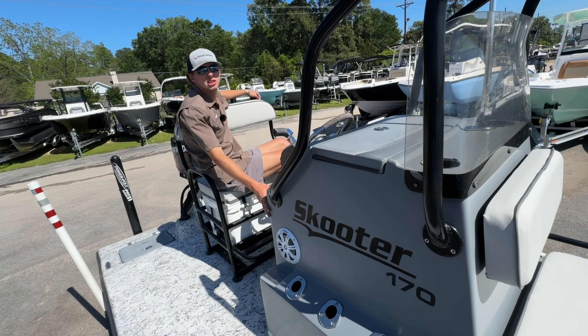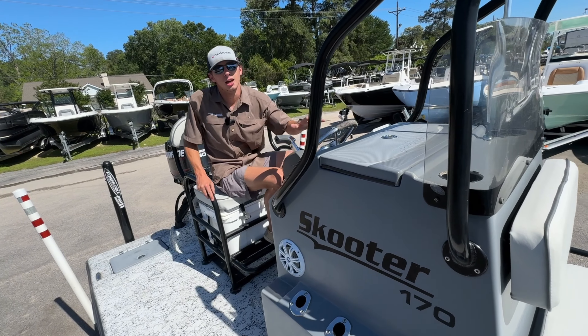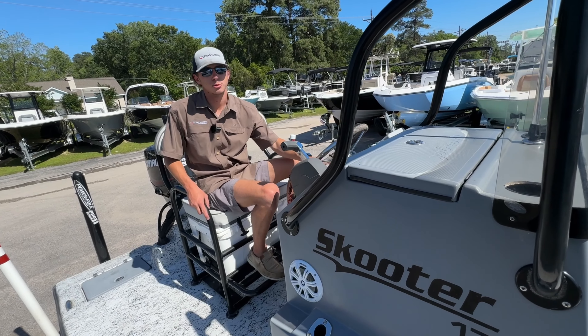If you want to jam out, listen to some music, and hit the flats this summer with your friends, come over to Texas Marine and come check out this Darvill.